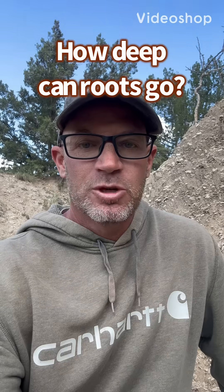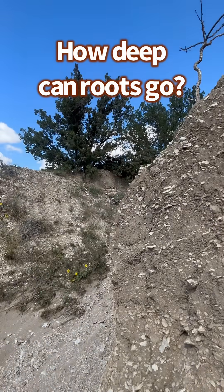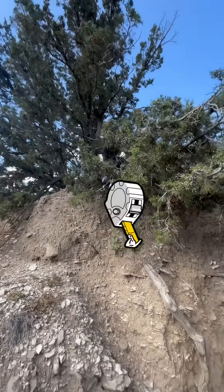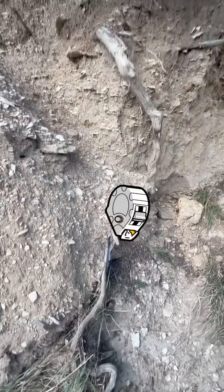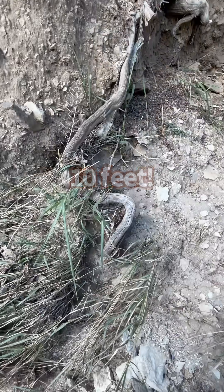How deep do the roots on these old juniper trees go? Let's check out this deep wash to find out. A heavy-duty rainstorm passed through here last week and ripped this wash out — a gully washer. I'd say this root's down about 10 feet.